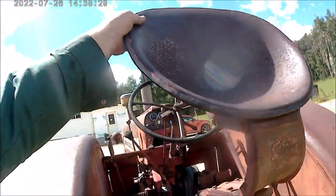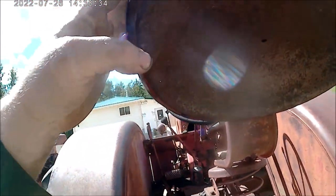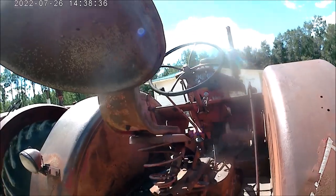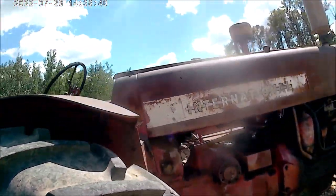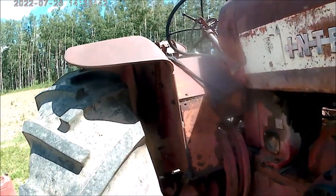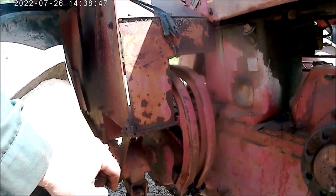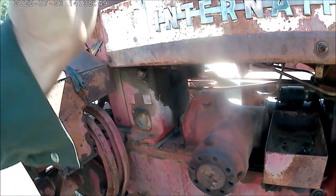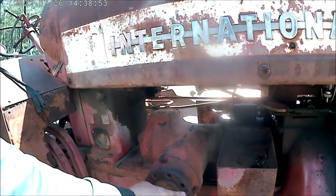Here's your seat — just got the pan-type seat. These have disc brakes on them, manual disc brakes. Here's your belt pulley gear — the pulley bolts on here.